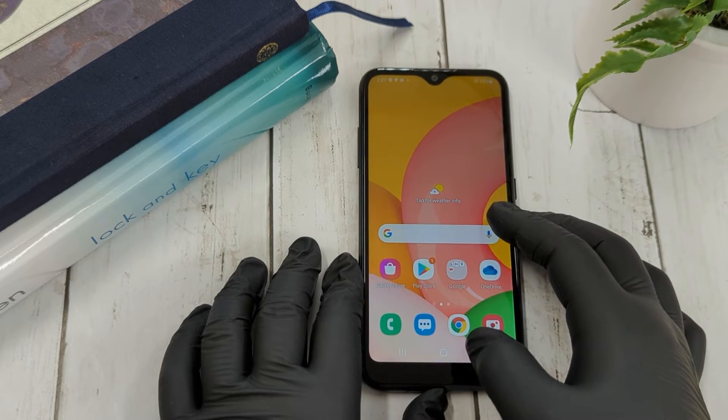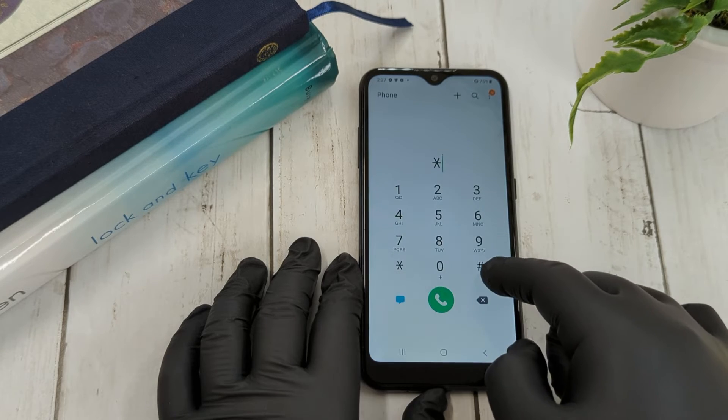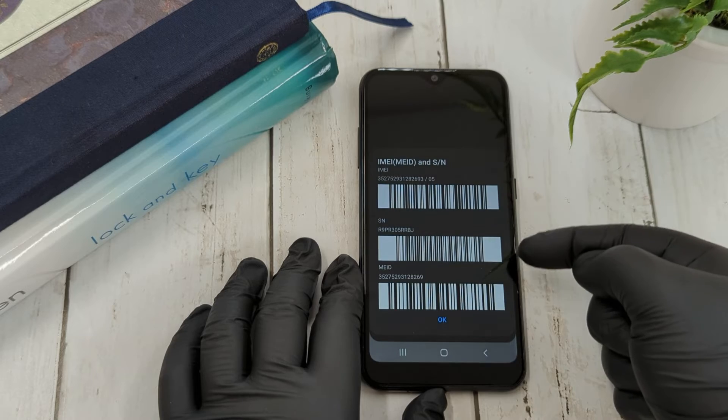There are two ways to do it. The first is through your dial pad. Dial star pound zero six pound and those will come up.